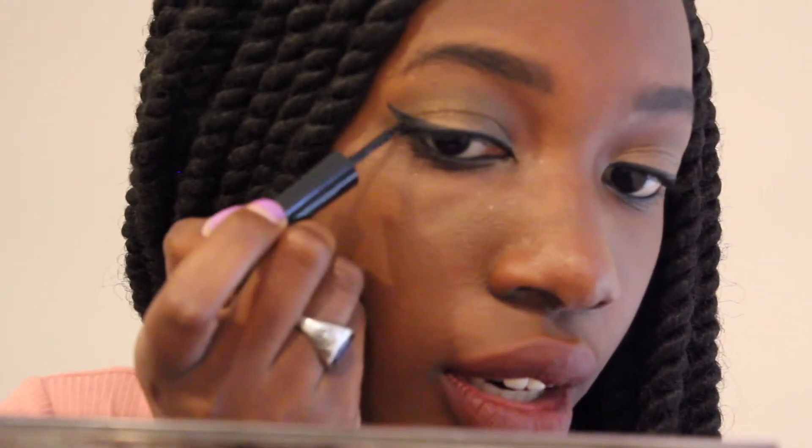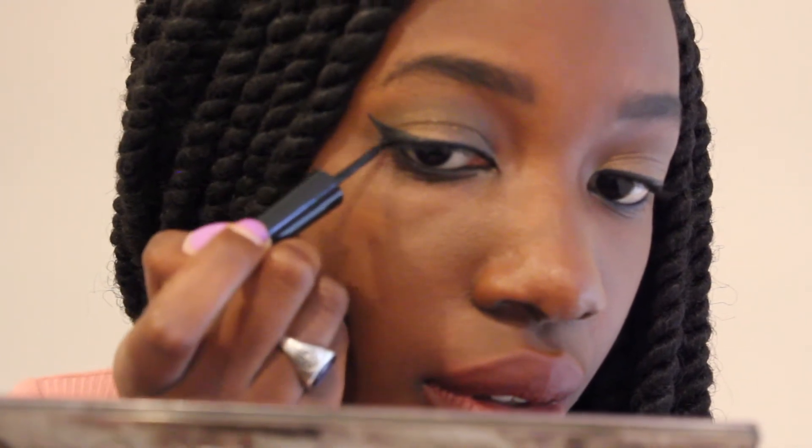And just make everything look even and uniform. Actually, I like the way that it turned out today. Pretty good. So that's this eye, and then here's that eye. They're actually pretty, pretty even today, guys.